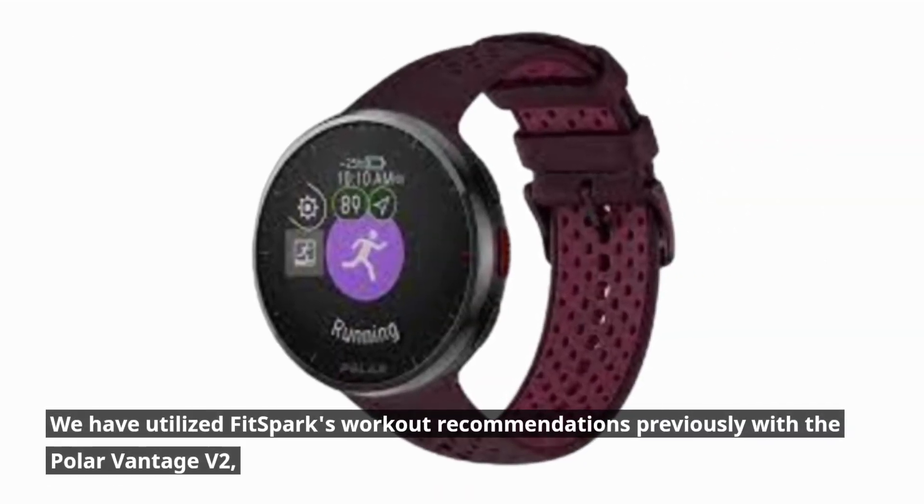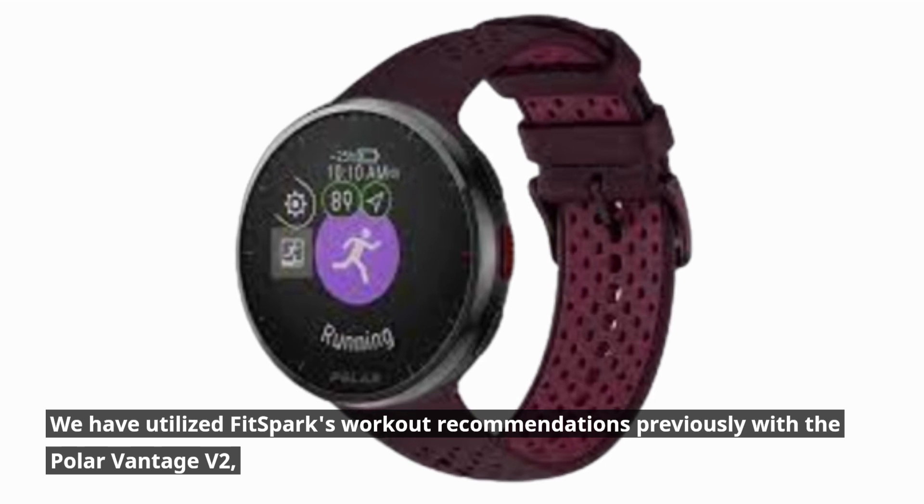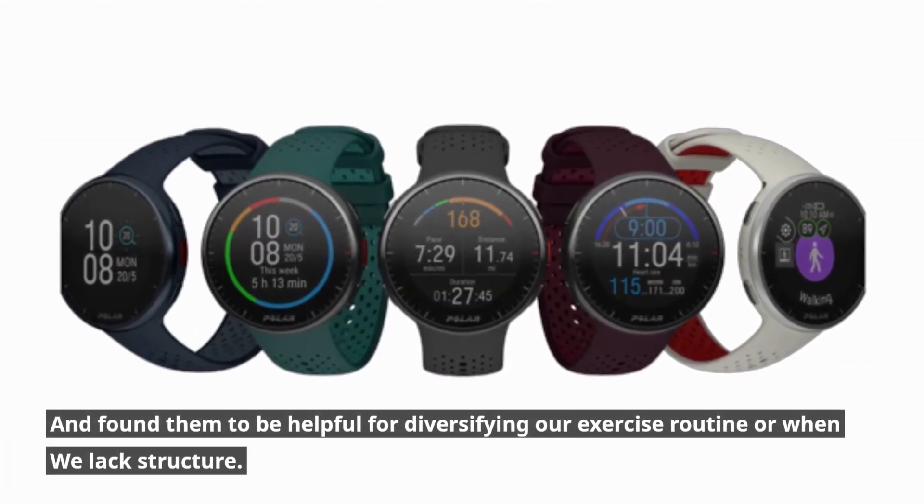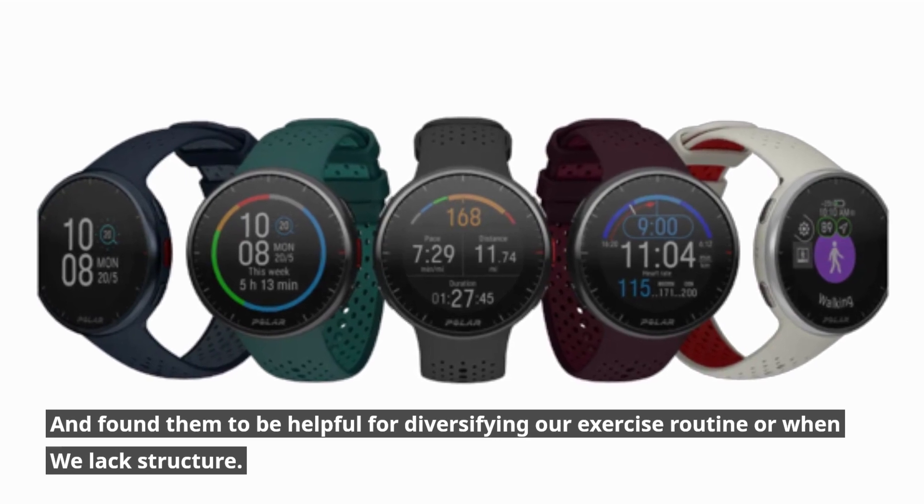FitSpark's workout recommendations had previously been used with the Polar Vantage V2 and were found to be helpful for diversifying exercise routines or providing structure when training plans are lacking.